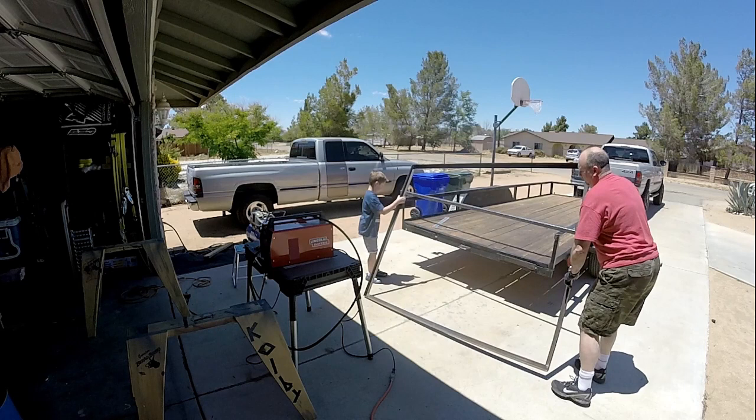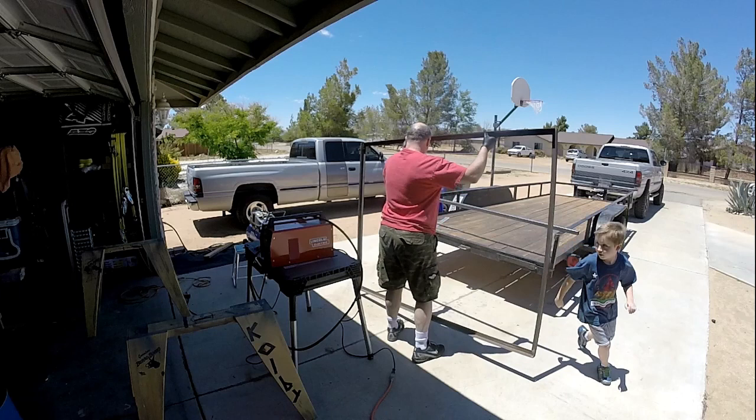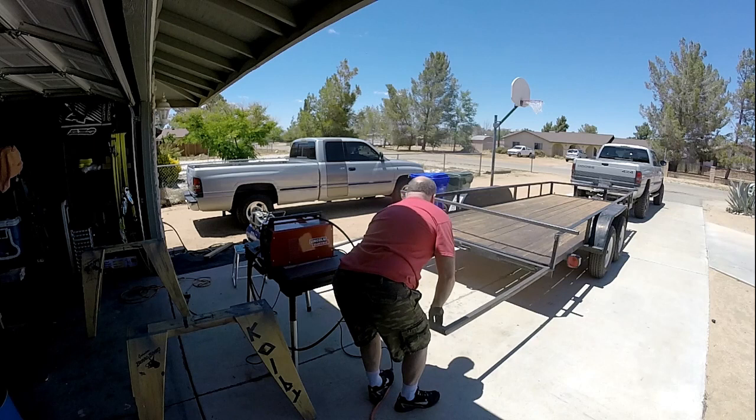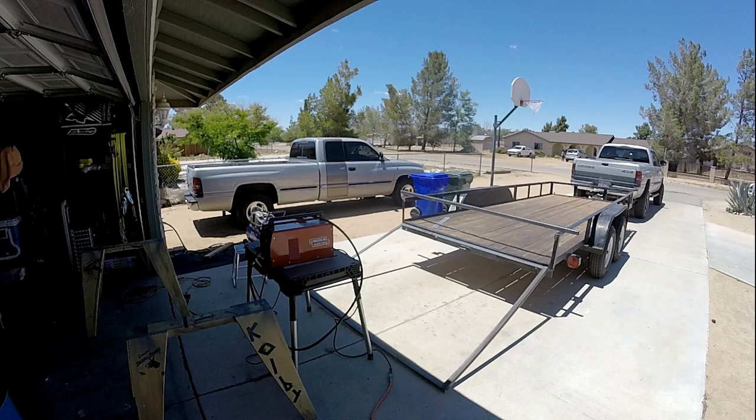Now let it go down and then let it stand up like this, and you're done — you can go wash your hands. Yeah, so something like that, that's the idea. It's coming together.